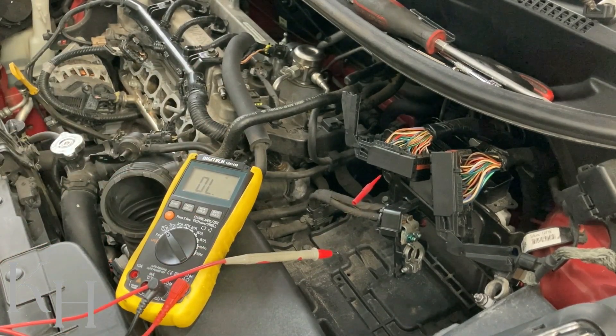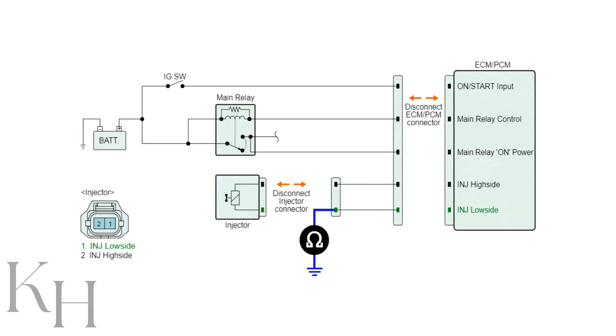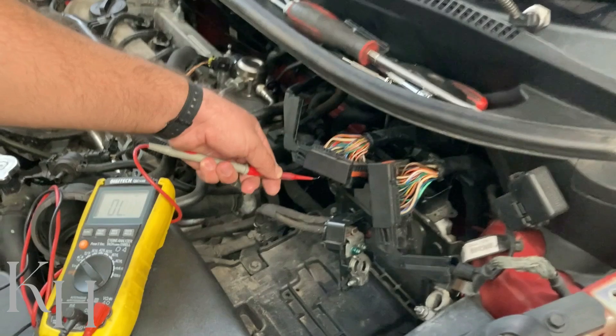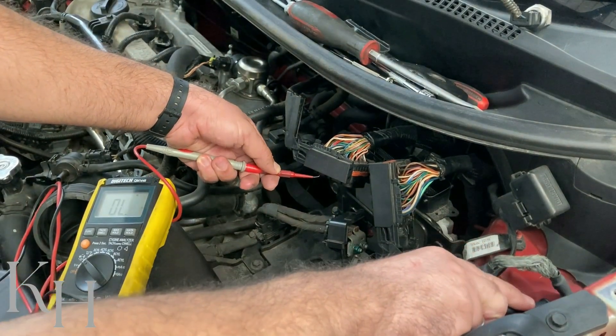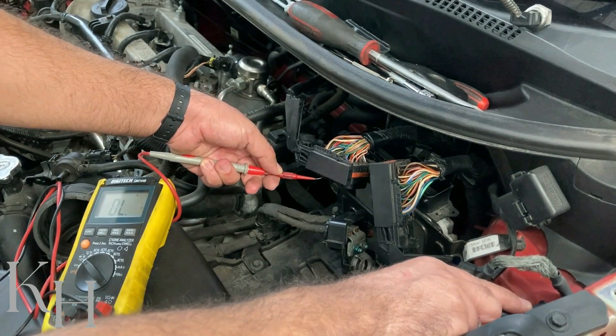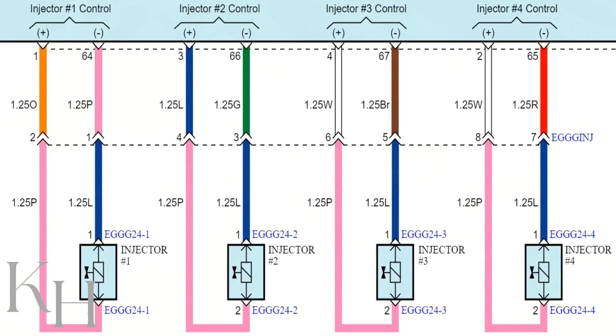There's another common fault to check — short to ground. To verify the wire is not shorted to ground, use the same continuity function with one probe on the connector and the other on a good body ground. As you can see, there is no continuity, which means this wire is not shorted to ground.